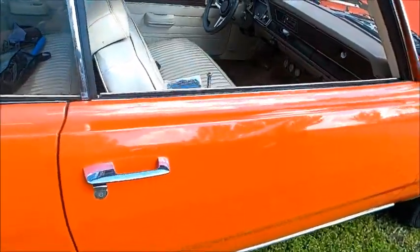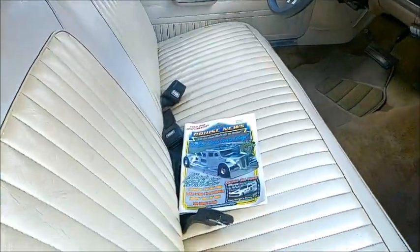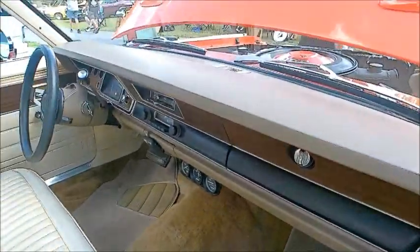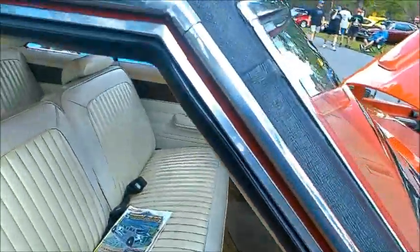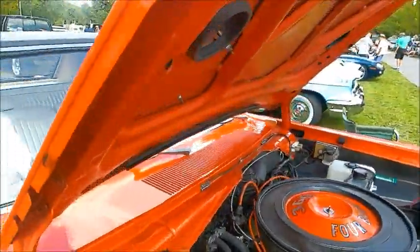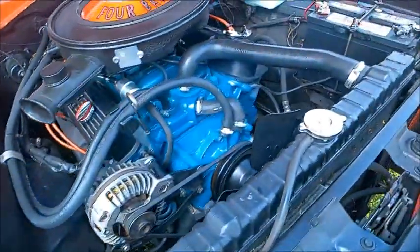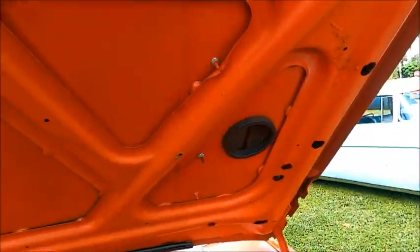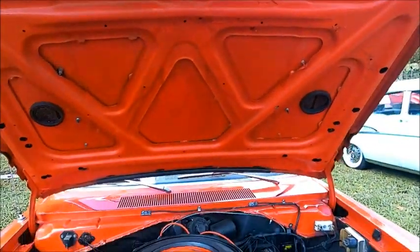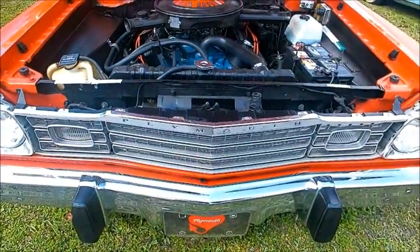And there you see the hood scoops. There are the outlets under the hood. Very nice indeed — the hood scoops.